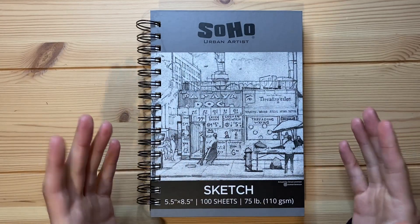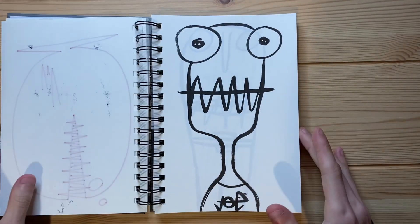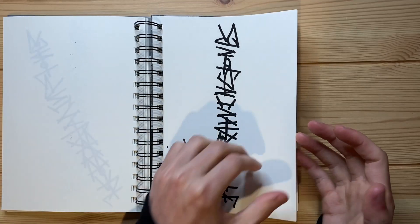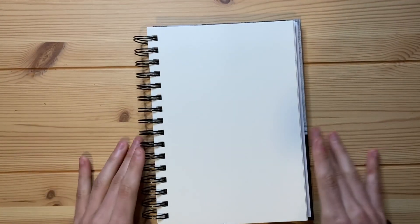But without further ado, before I can get to drawing, I should probably flip to an open page. So let's see where an open page is. There we go, there's an open page. Let's just go ahead and get right to drawing.